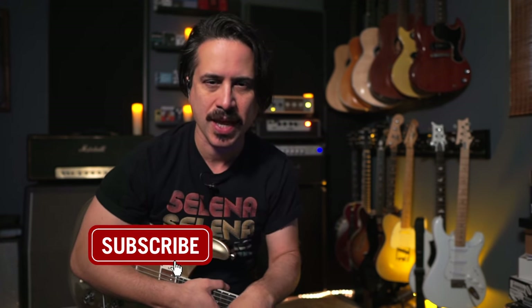Before we jump into the lesson, I want to encourage you to subscribe to the channel and ring the bell so you know when I put out new content. I load up new lessons and gear demos often, as well as live streams where you can ask me questions and interact with all the folks in the chat.